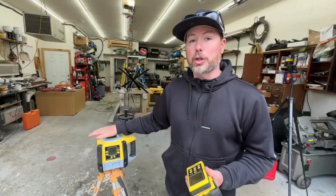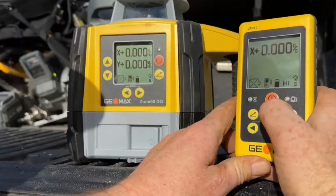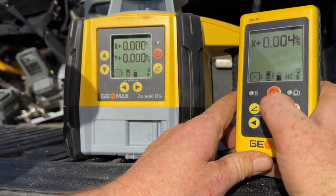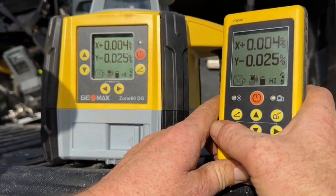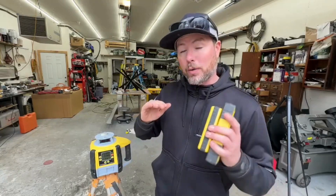This unit allows you to shoot grade flat or out of level if you want, and you can set those X and Y axes using the unit itself or the remote control. You can set the X and Y to different percentages of slope, which is really nice if you want to pour a garage slab that has a slope on it or grade some property so water runs in one direction. That's a really nice feature.